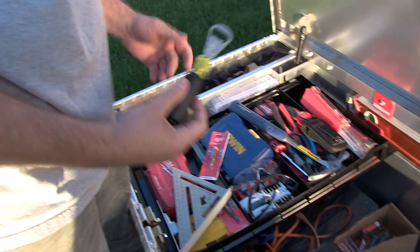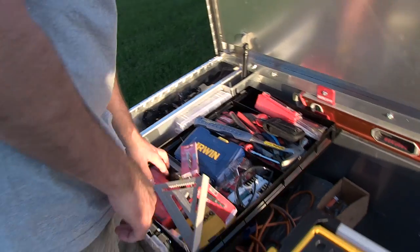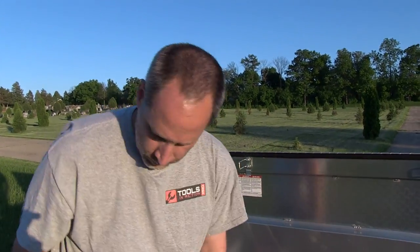This is probably my favorite hand tool right here — the Klein bottle opener. People love that thing; it's one of their best sellers. All right, so that's it — that's Eric's tool chest.